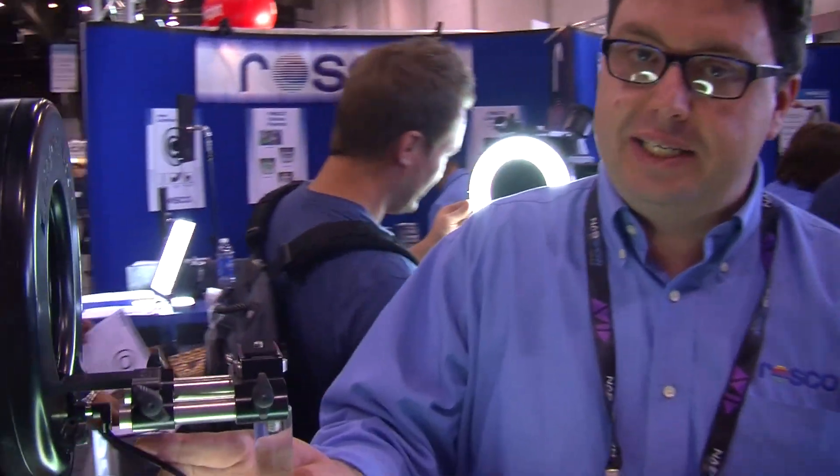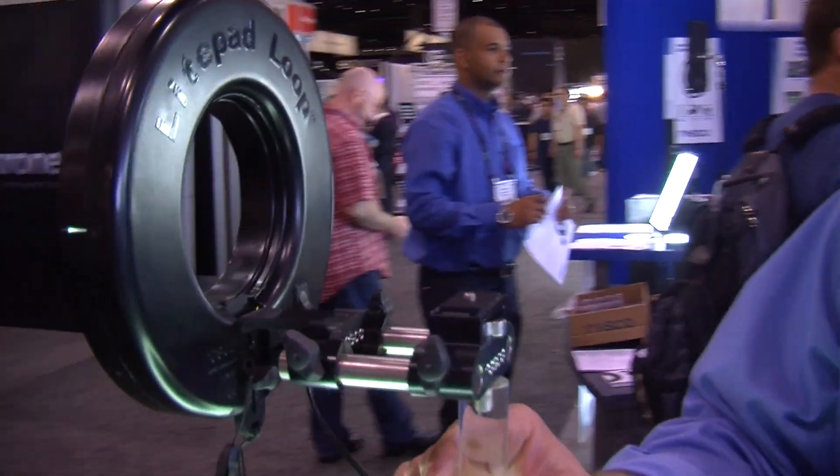Hi, I'm Joel Svensson with Roscoe Labs. We're here at NAB 2012 at the Roscoe booth. We're using this opportunity to introduce you to Roscoe LightPad Loop. LightPad Loop is a ring light utilizing Roscoe LightPad technology.